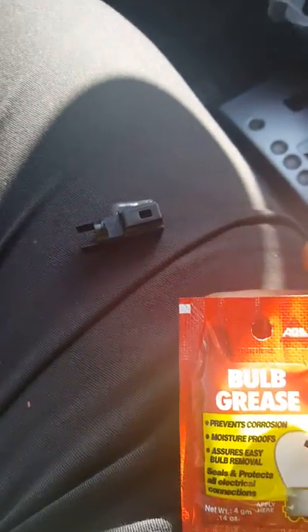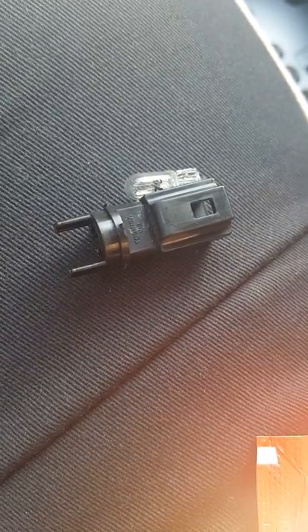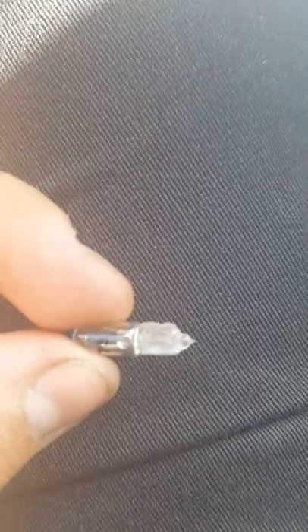I have the light bulb grease somewhere around here — there you go. You want to make sure you also get this light bulb grease, so once you put the light bulb in, if you ever have to change it again it doesn't get stuck or corroded and it's easy to pull out. You don't want to put too much but you don't want too little either — put it all over the bottom part that goes inside, not the bulb itself.